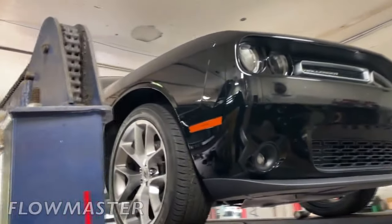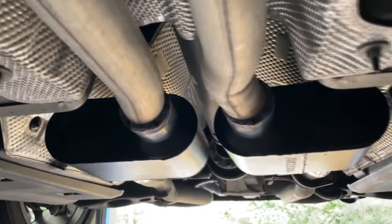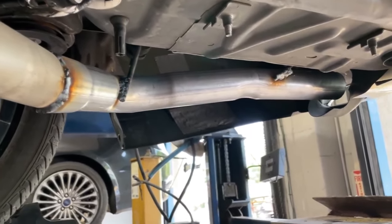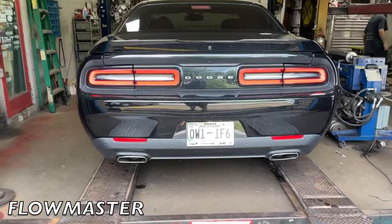Option number two would be removing the rear mufflers, removing the resonators in the middle of the car or the mid mufflers, and replacing them with Flowmaster Super 10s. 2020 Dodge Challenger V6 — really beautiful car. Factory converters there and there, goes into a factory X-pipe. She wanted the Flowmaster Super 10s instead of the stock mufflers — part number 842518 — then two-and-a-quarter pipe out the back on each side, with a rear muffler or resonator delete and factory tips kept on.